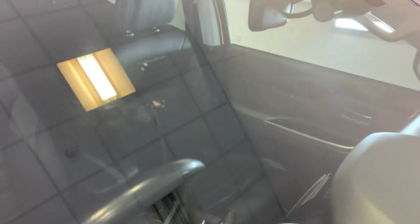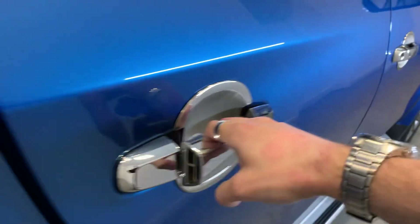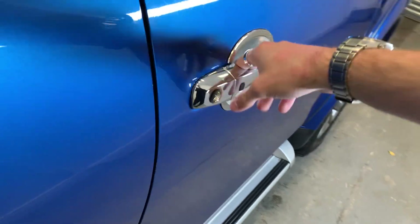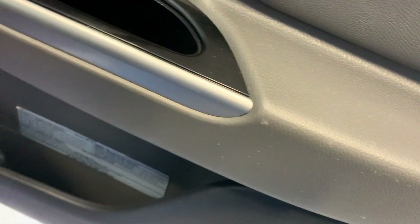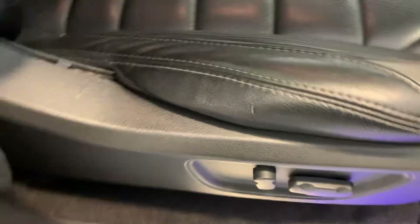Moving on to the windshield quickly — there is a small chip just there. Moving to the inside of those rear doors, you can see a few marks around that door card, no significant damage around the switches or handles. Rear seats looking tidy. Moving into that front driver's door — a few signs of wear just around that door card. There is a small tear on that driver's seat, and that trim is just ever so slightly coming away. A bit of creasing also on the edge of the seat — full Barbarian stitched seats.